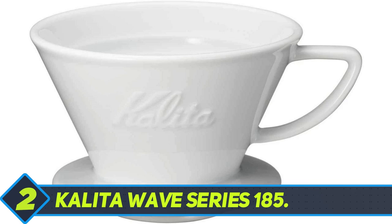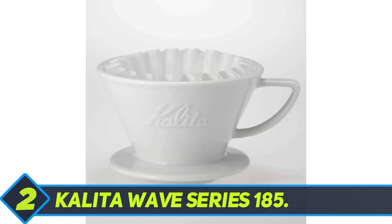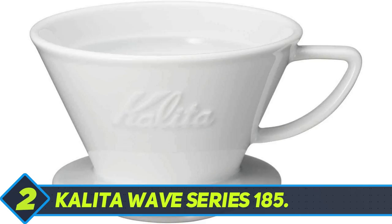Kalita Wave Series 185. The Kalita Wave is the strongest challenger to the reign of the Hario V60. It has been fairly talked about in online coffee communities, including those on Reddit and Facebook. The Kalita Wave coffee dripper is available in ceramic, stainless steel, and glass. The most popular model is stainless steel, though I would recommend using ceramic.